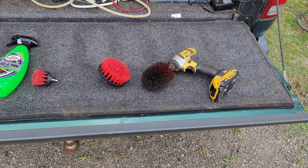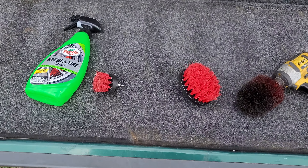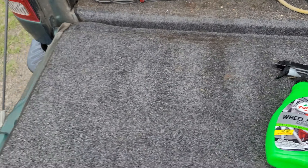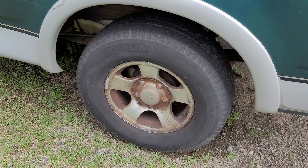Hey guys, I was at Walmart the other day and I found these bristles — a drill attachment — and some tire cleaner. Let me just show you what we were working with. Yes, it's a Ford — don't hold it against me.